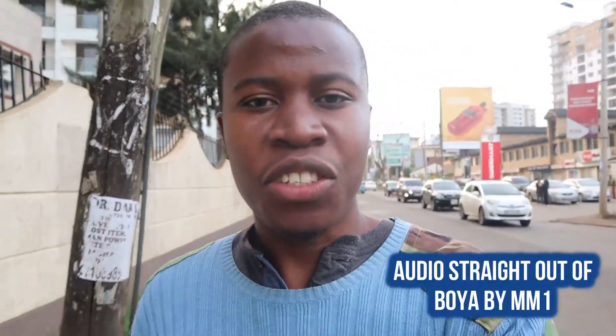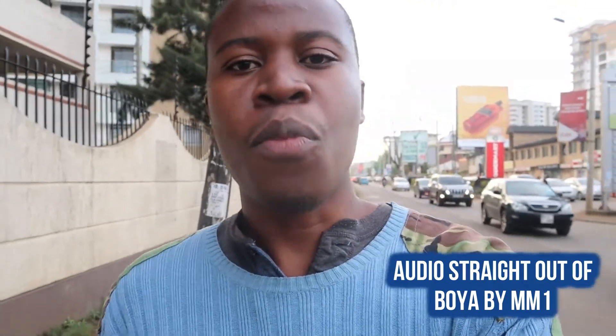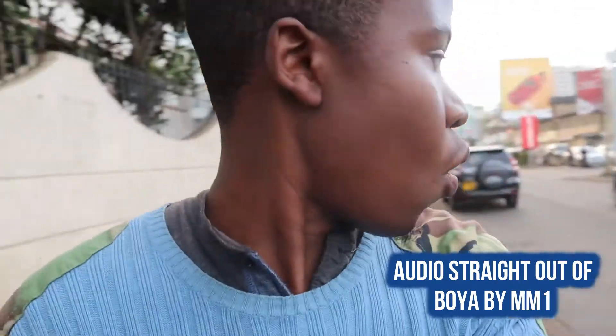I'm going to go to a busy street to get a feeling for how the Boya BY-MM1 sounds versus audio coming from the camera without any shotgun mic. This is the busiest street I could find and this is audio coming from the Boya BY-MM1 microphone with a lot of wind on a very busy street. This is the audio you can expect from the Boya BY-MM1 in these conditions. Whoa, that was close. I'm now going to unplug the Boya BY-MM1 so you can hear how the camera sounds without the shotgun microphone.